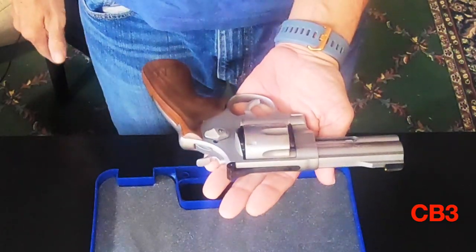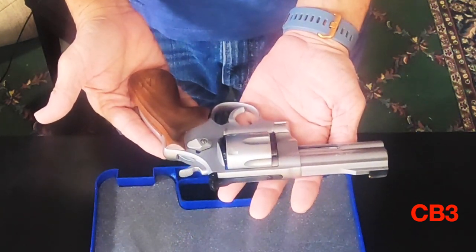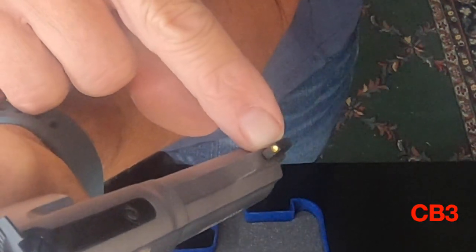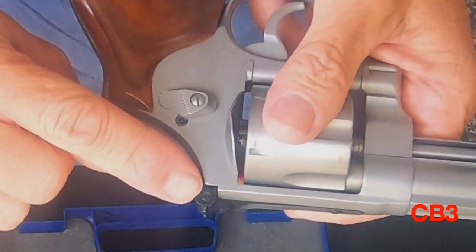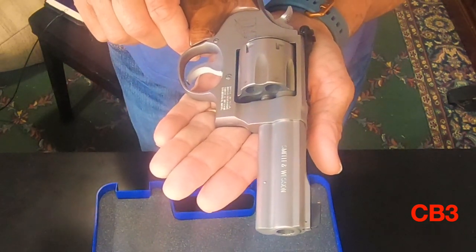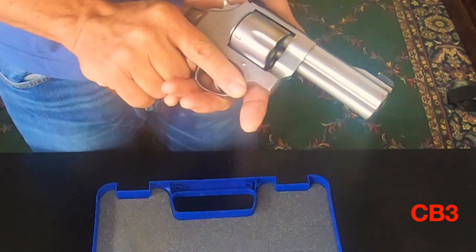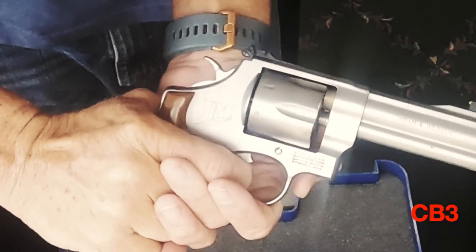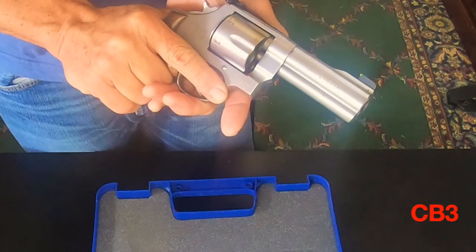The barrel length is 4.13 inches, or 10 and a half centimeters. The overall length of the firearm is 9.4 inches. The front sight has a gold bead on it and the rear sight is adjustable. The action is single/double action. The double action has a nice pull back as you draw that trigger and the hammer pulls back — it's a nice recovery as that hammer falls forward. And in single action, it's a hair pull. It is wonderful, it is beautiful.